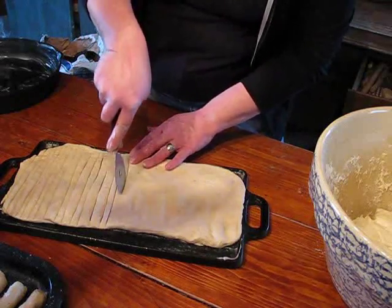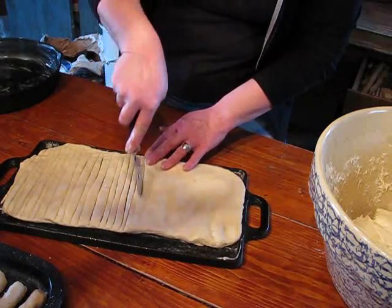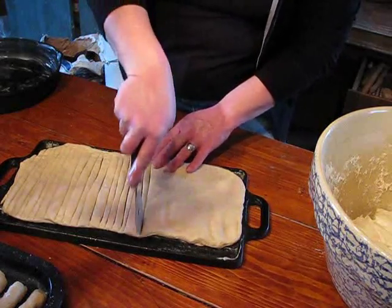The pretzels — if you cut them thin like this, they are a crisper pretzel. You can do the pretzel shapes and everything.